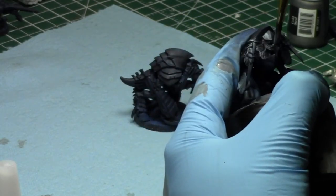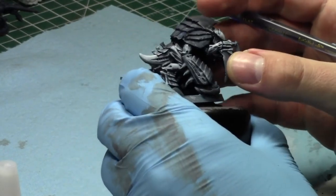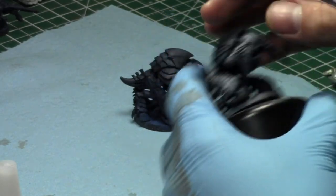I know I'm painting quasi-sloppily, but that's okay — I clean up later with the blues and the black-red combinations.